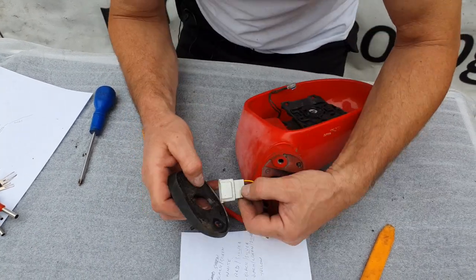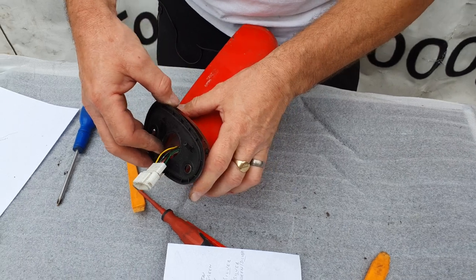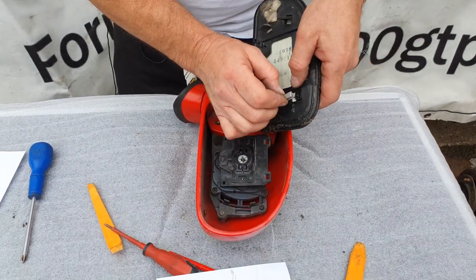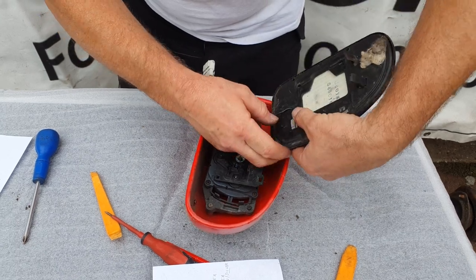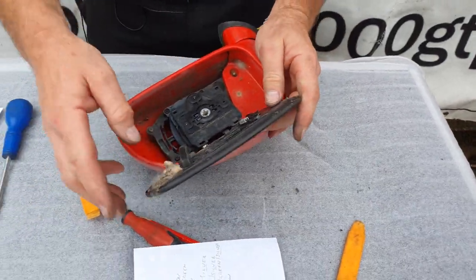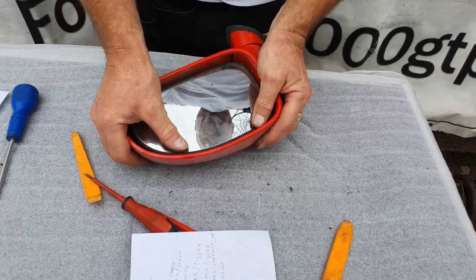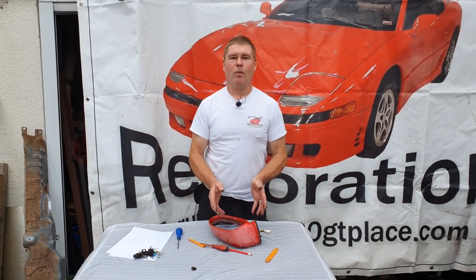And finally the mirror goes back on. There we go. Job done. Not too time consuming, not too difficult — a regular DIY job at home.